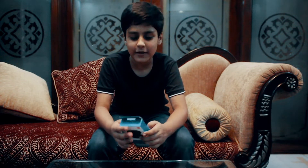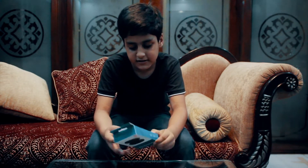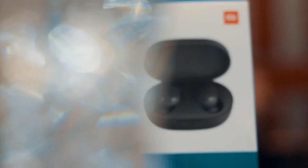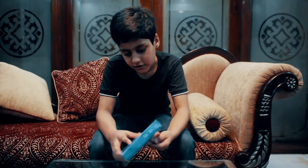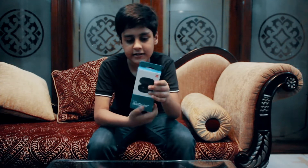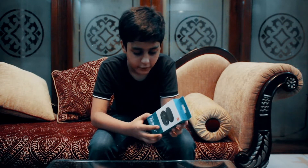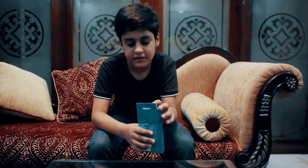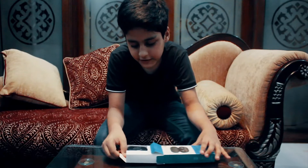Welcome to my channel. Today we're going to unbox the Redmi AirDots S. You can see the box right here — it has Bluetooth 5.0 and real fast charging. Now let's see what's inside the box.